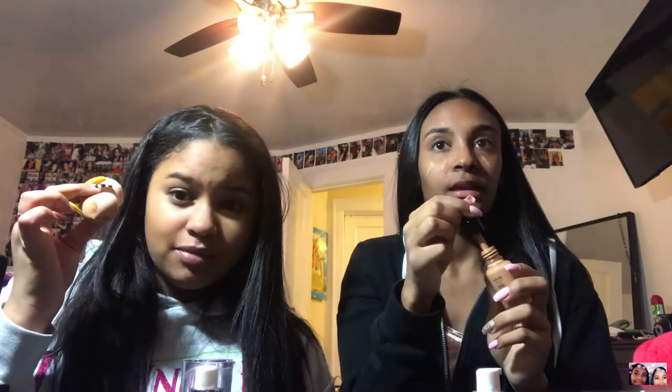We both have the Total Control Drop Foundation from NYX. She has the shade Camo — look at the color difference, it's noticeable but my face is actually darker than my neck so it might not look too bad. I use a brush to blend the foundation in circular motions, blending down to my ear and neck.